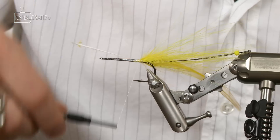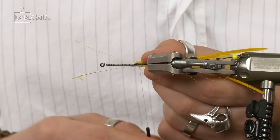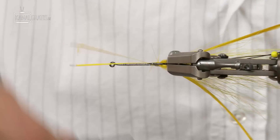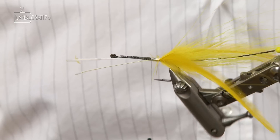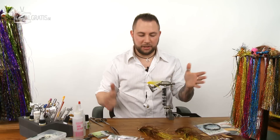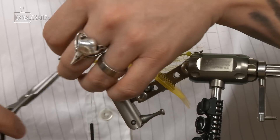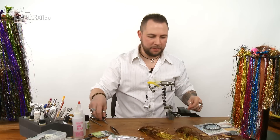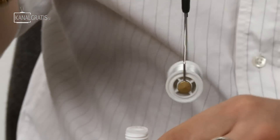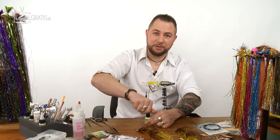Do the exact same thing on the other side: hold it, keep it even, and the further you get the more tension you can put on the thread. Now you have the feathers nice and even on both sides, facing really outward for good swimming motion. Cut the stems off and apply some glue — the more glue, the better — well, use some at least.